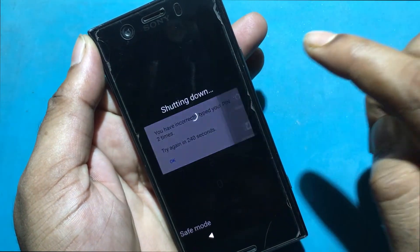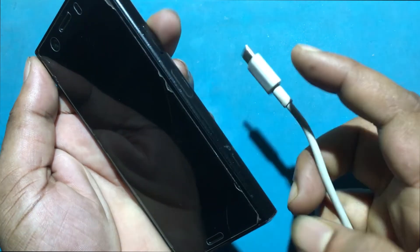Turn off your phone first. Now connect the USB cable by pressing the volume down button.